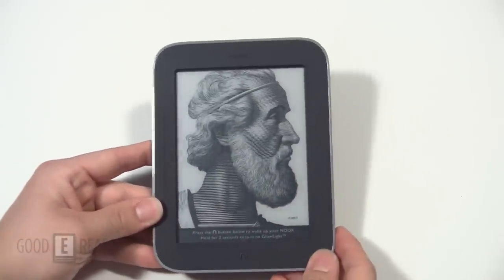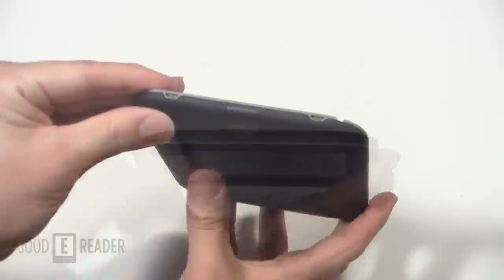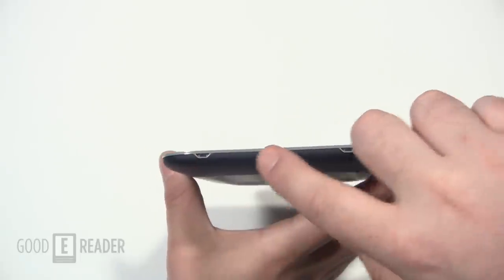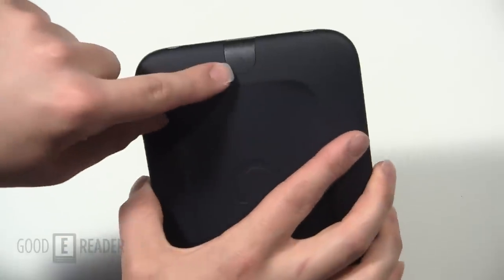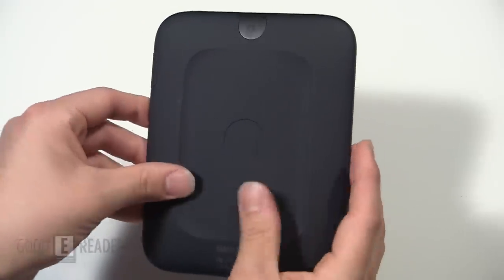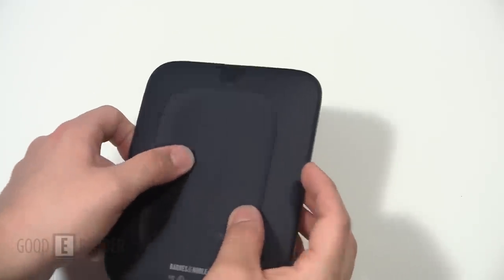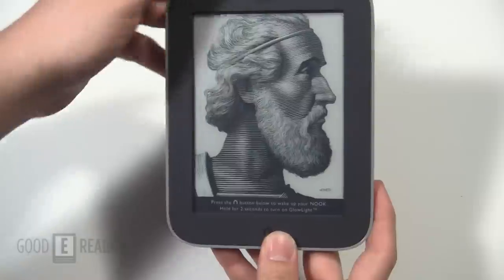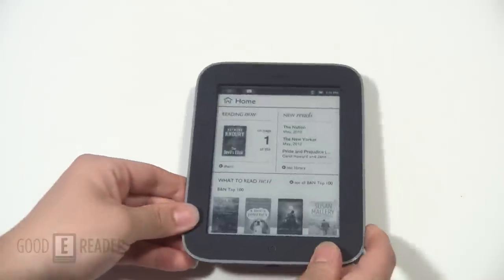Moving over to the right, you have your expandable memory slot via microSD — it goes up to 32 gigs. Unlike the Kindle line of e-readers, you can expand your memory on the Barnes & Noble Nook Simple Touch line. There are also two design points used for the official Nook cases — they slide into the cases. You'll also see the thumbnail power button, used to lock and unlock your device as well as turn it on and off. The back has remained unchanged with a hard rubber backing for grip and the embossed N.